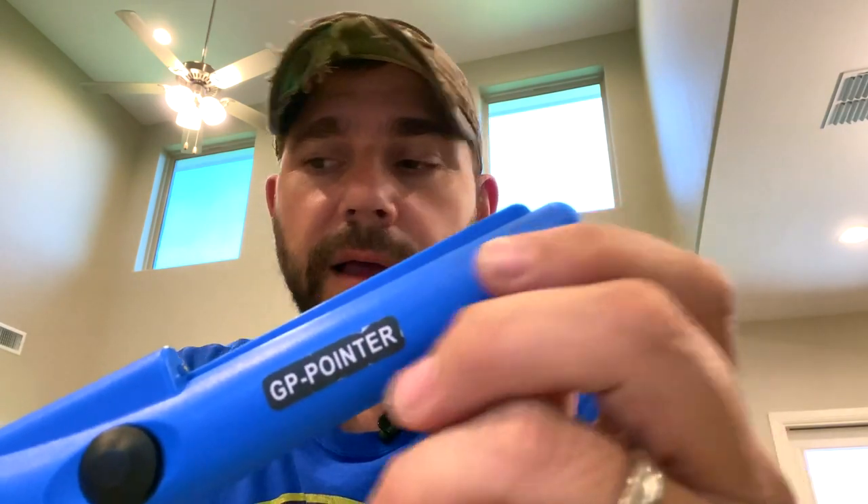So that brings me to the point of this video. What I found out about this one was that I was messing around, taking a piece of metal and testing it — putting it on the tip — and I would have to get literally about a half inch close to it before it would start beeping slowly. You all know that they beep slowly and then go faster. So I had to literally get right about here before it would start beeping slowly.